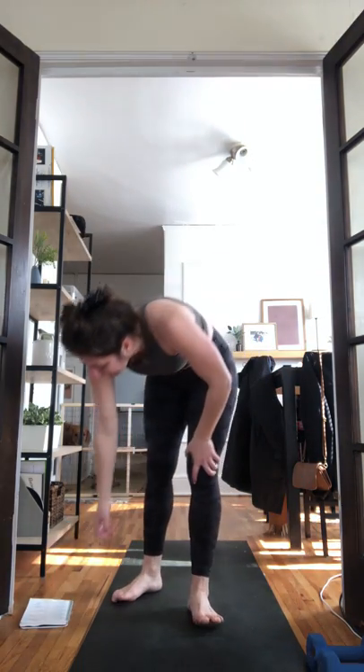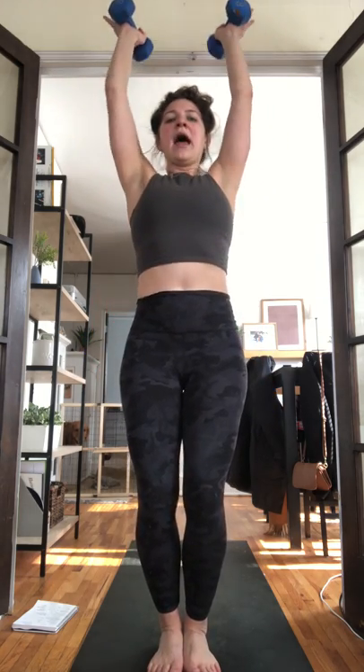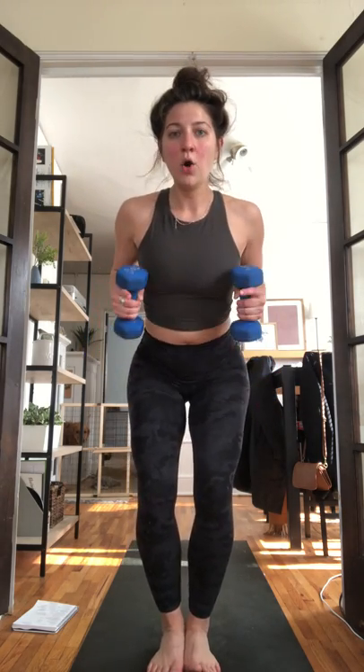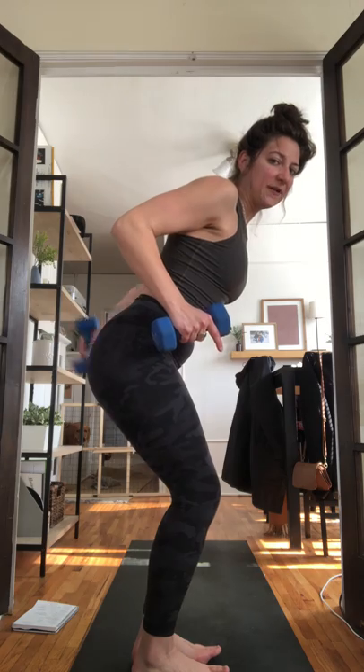We'll add weights. Inhale look forward, exhale forward fold, inhale halfway lift, exhale fold forward — grab your weights. Lightweight, whatever you have — if you only have one, that's fine. Inhale chair pose, exhale — tricep kickbacks. Hinge your chest forward, lift your weights up, lower, lift. Keep your elbows nice and high, relax your shoulders, stop at your hips, lift, lower. Keep your chest really far forward. Eight, seven, six, five, four, three — chair pose is next — two, one. Feet together, inhale chair pose, exhale airplane your arms, inhale lift your left leg, weights to your chest.